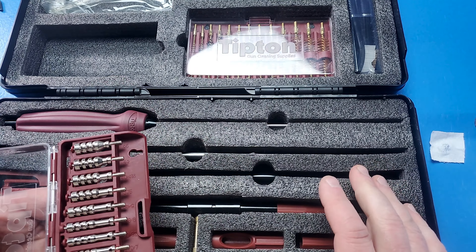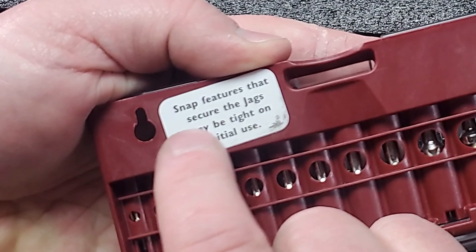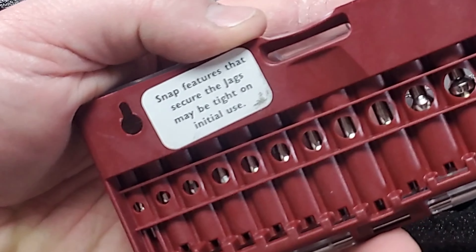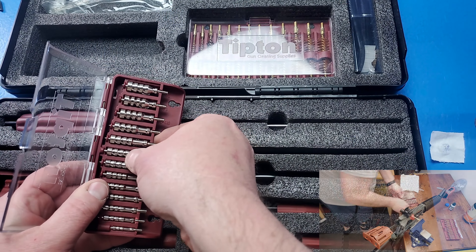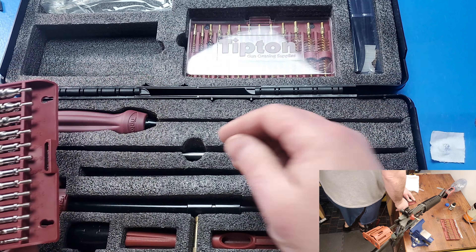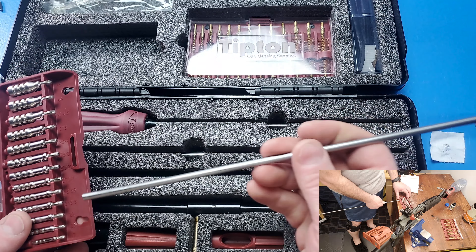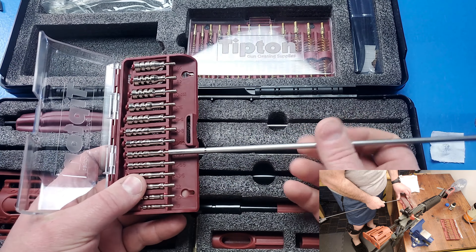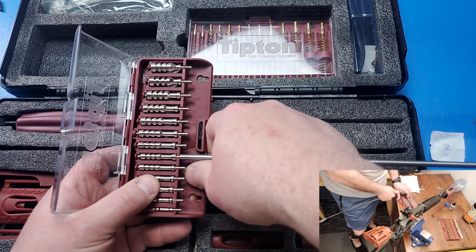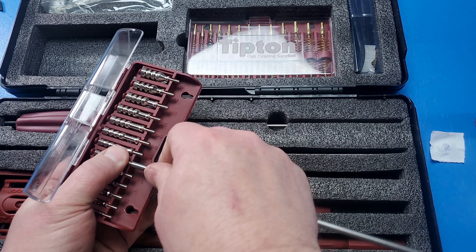Another annoying thing — and you're going to see it right here. It actually says: 'Snap features that secure the Jags may be tight on initial use.' Well, 'initial use' is more like almost every use. These things are hard to get out. They're in there, which is good, it's not a bad thing — but it took me a while to figure out. Rather than keep bruising my fingers, I just thread my rod in a little bit and then pop them out that way. That makes it a lot easier to get these in and out of the case.